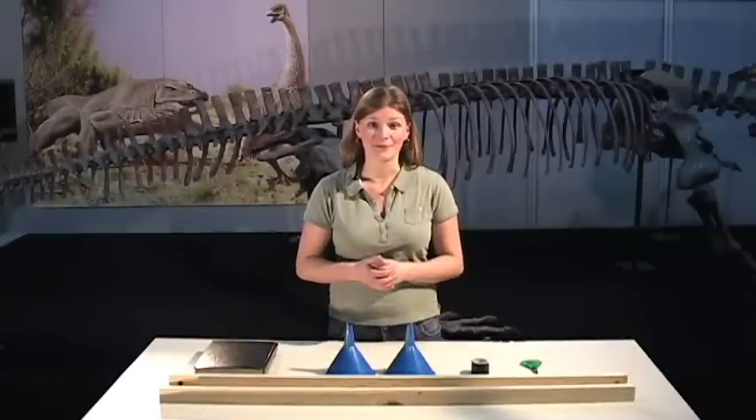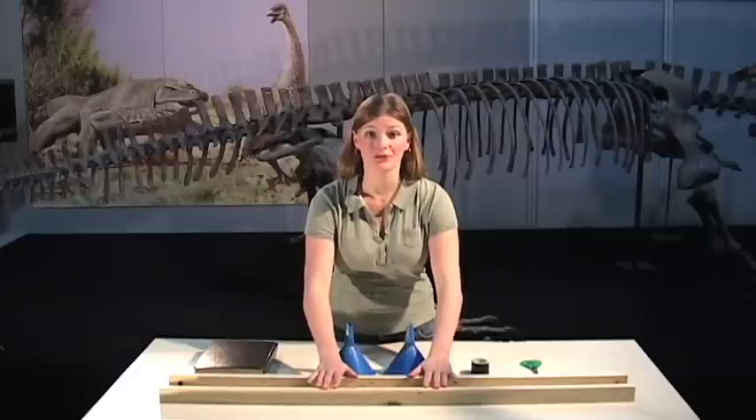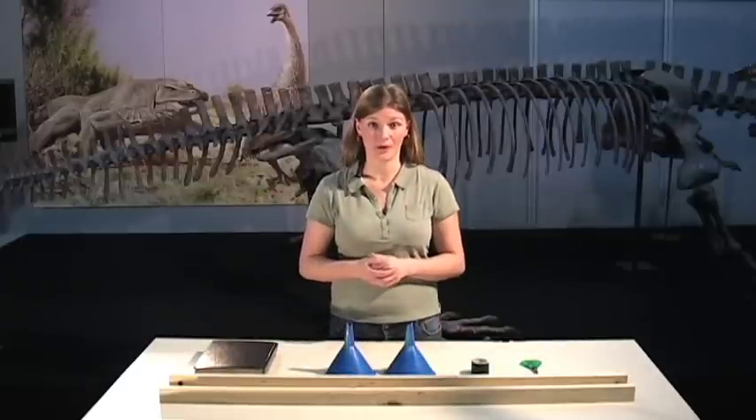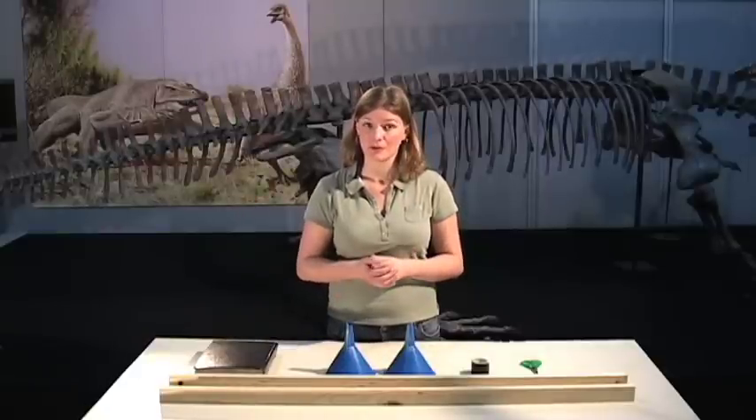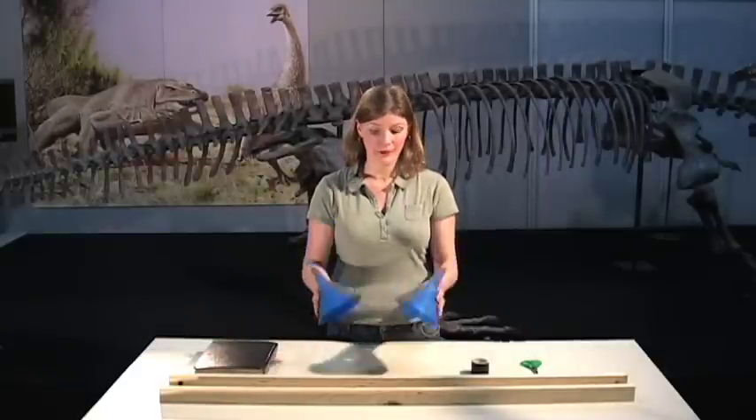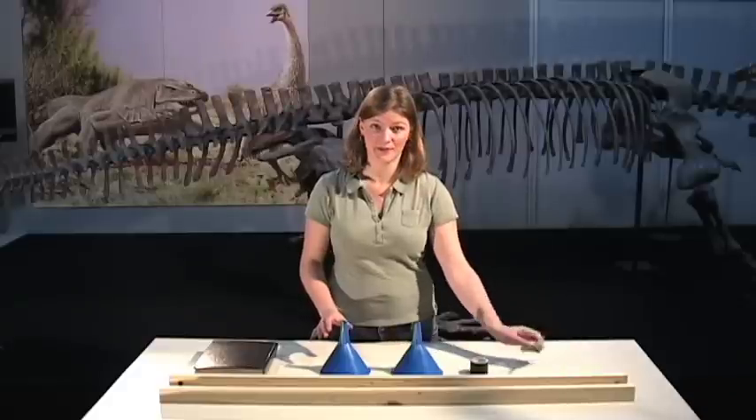To make our anti-gravity machine we need two long straight pieces of wood, like a ruler or a piece of dowel will work. A thick book — you can stack a couple of thinner ones on top of each other if you need to. Two funnels, some tape and a pair of scissors.